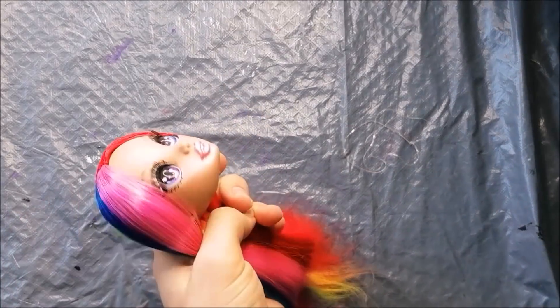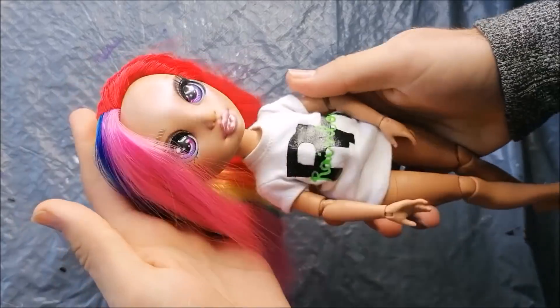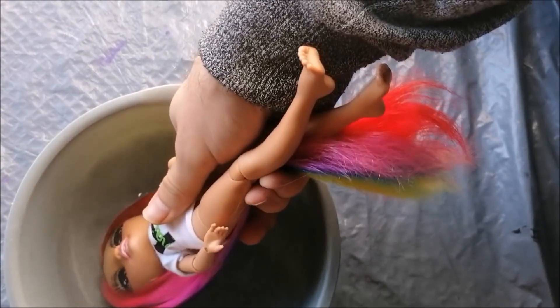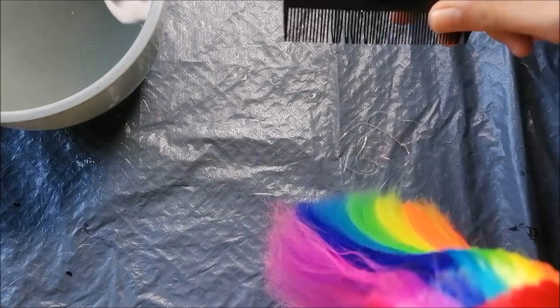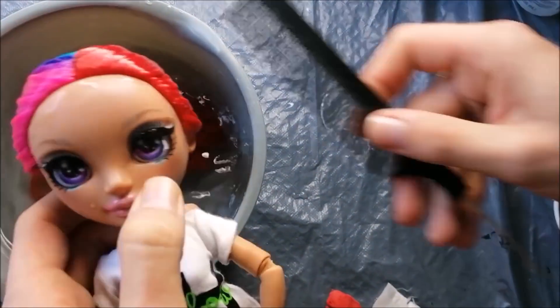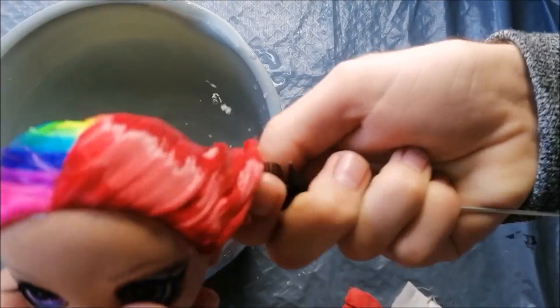I let the glue dry overnight before adding the head back to Kaya's body. Then I take some hot water and dip in the roots of the doll very well to really set that thatched part in place. I brush out the hair really well, and after letting the water cool off a bit, I also dip in the ends to smooth those out as well. If you use boiling water for this you could burn the hair, which is of course not something you want to do after spending all that time on your reroute.